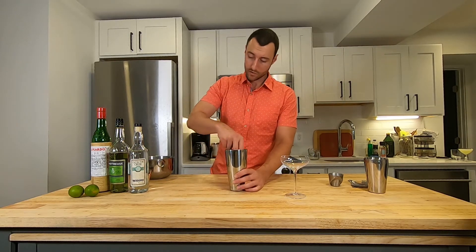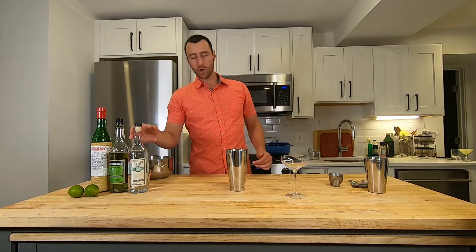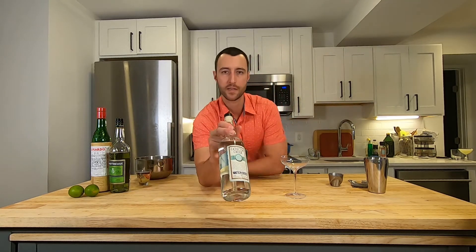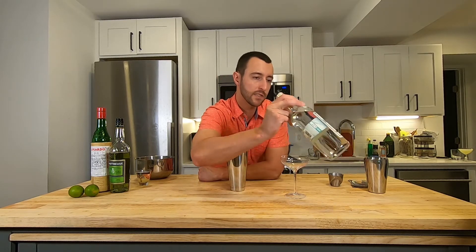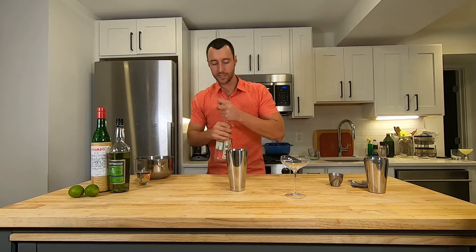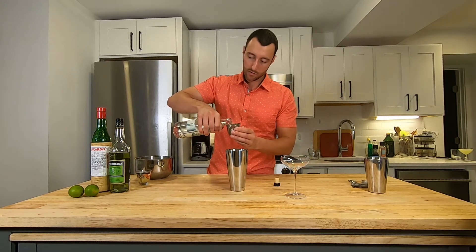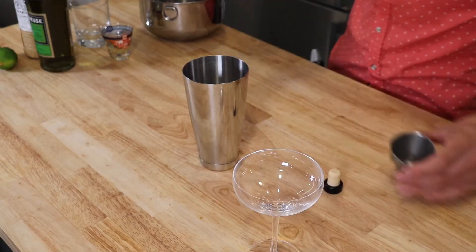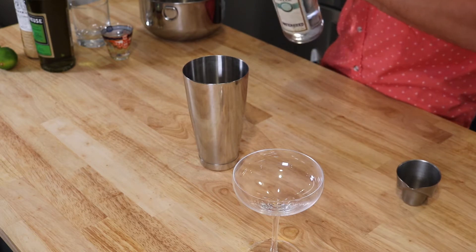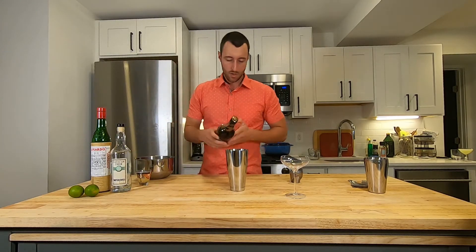To make the Last Word, we're going to take our cocktail shaker and put in two big ice rocks. Then we're going to start with our base spirit, which is Watershed Gin — this product courtesy of Catoctin Creek Distilling Company out in Purcellville, Virginia. It's one of my favorite local gins here in the mid-Atlantic. We're going to add one ounce of that — a consistent quality product at a price where you're not afraid to mix with it.